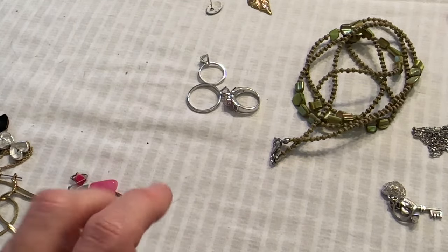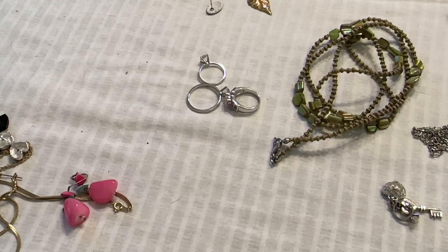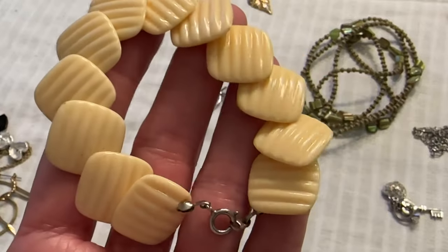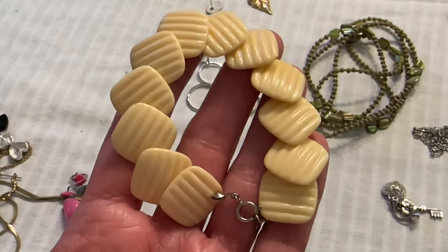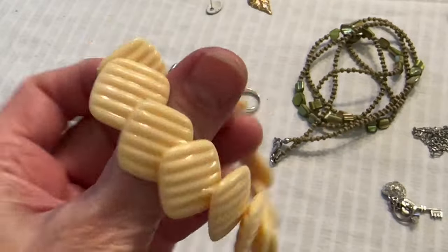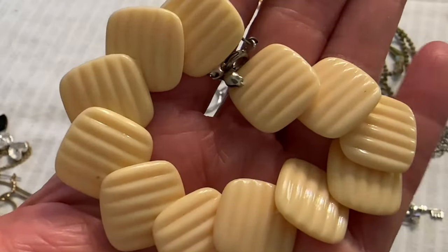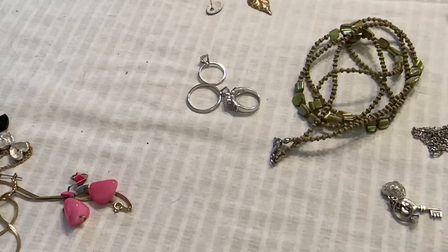And I have this little bracelet — I like that plastic. This looks old. It's pretty cool though.